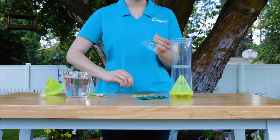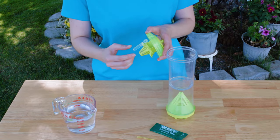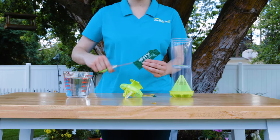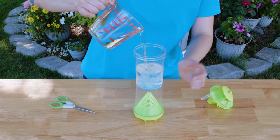Bait the top chamber next. Remove the attractant vial from its plastic pouch. Pop open the lid of the vial and snap it onto one of the three notches in the top cap. Take the attractant tube, cut open the top, and pour the contents into the top chamber. Add your water to the top chamber so it reaches the start line.